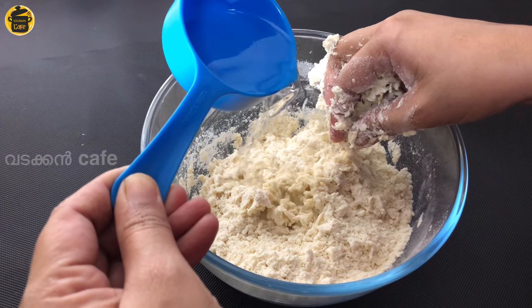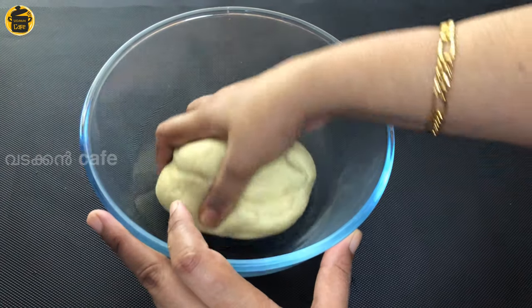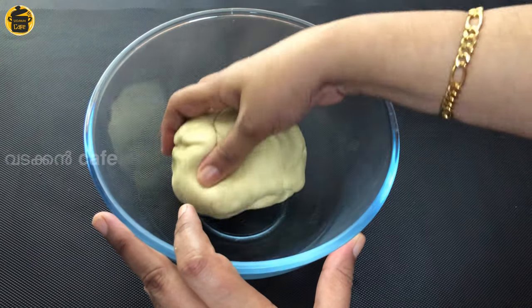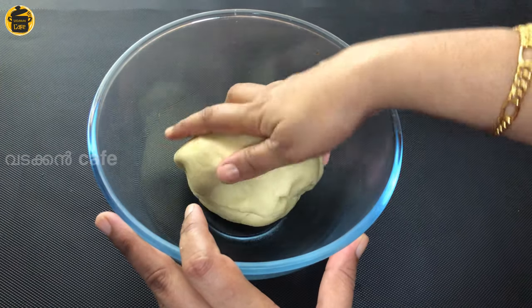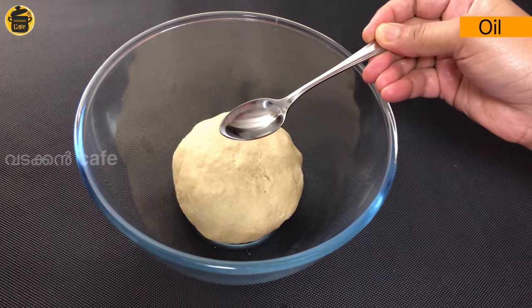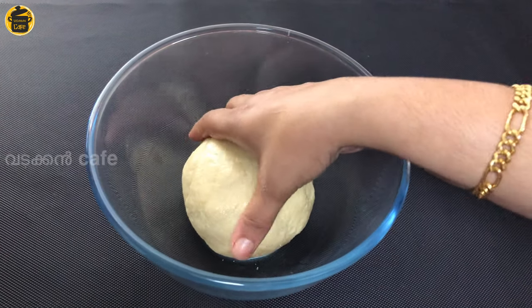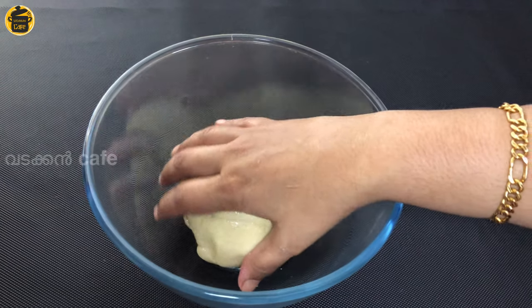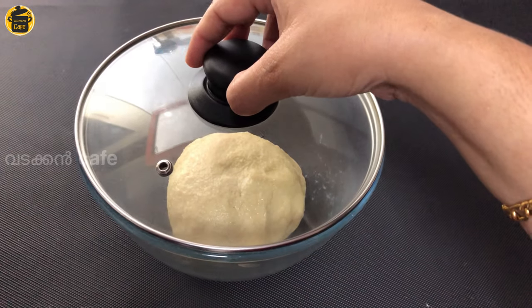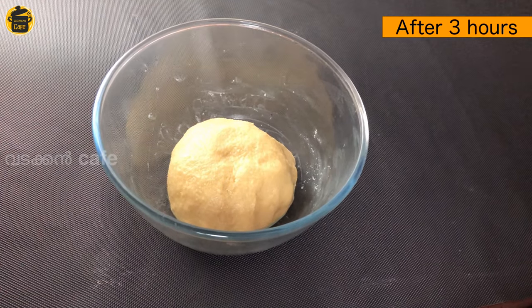This will take about 15 minutes. The stand for this will be dry. With oil, when the ceiling operates, flip to the other side.